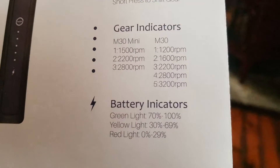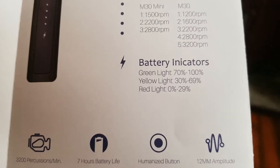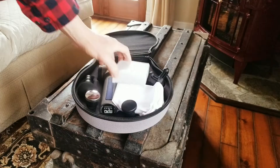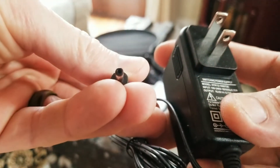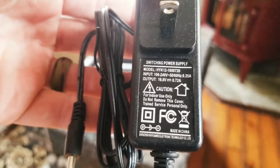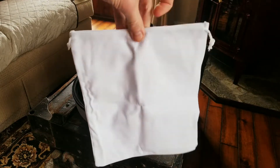We have one, two, three, four, and five up to 3,200 RPM. Battery indicator: green light is 70 through 100%, yellow light is 30 through 69%, red light is zero through 29%. I believe this is our power plug in this little small white box, coming in with a little adapter — output of 16.8 volt, 0.72 amp. We also have a nice cloth bag. That's really cool; if you didn't want to lug the case around with you, just throw it in a nice soft drawstring bag.